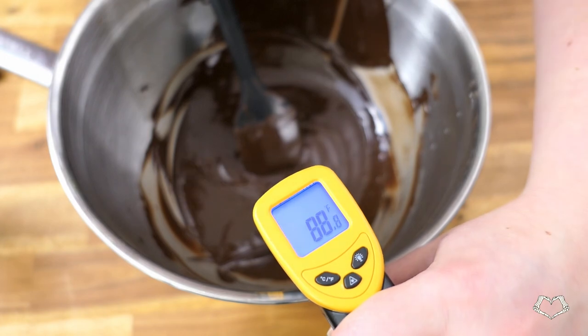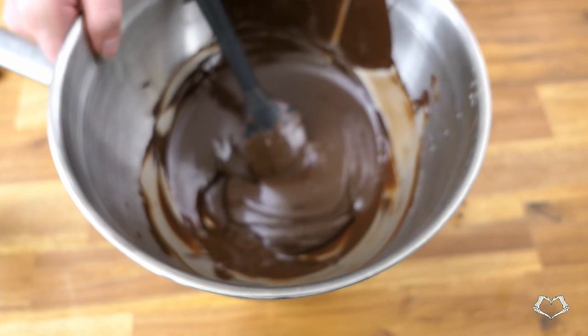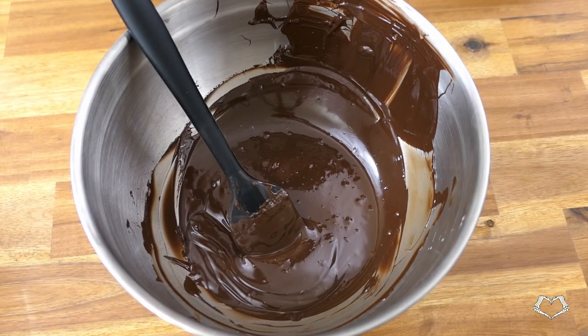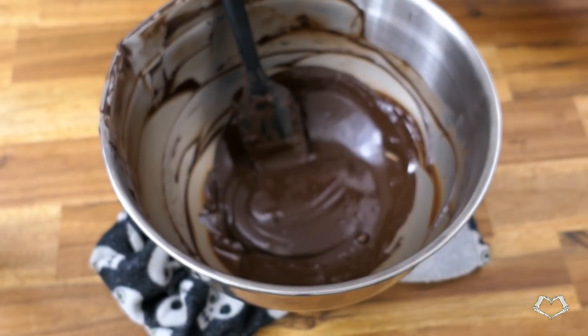Once it's up to temperature, remove it from the heat whilst being careful not to get water anywhere — water will make your chocolate seize. That is, it will clump up and it can't be fixed. You can use it for something else like a water ganache mousse or a sauce, so don't throw it away, but it will never be able to be tempered again.